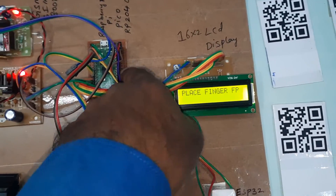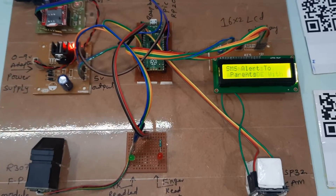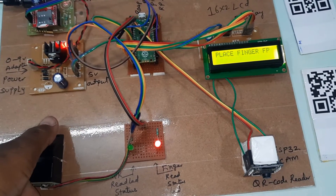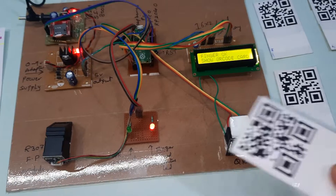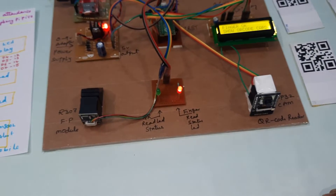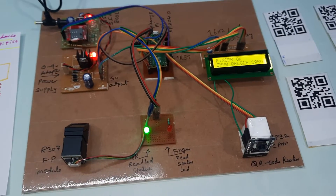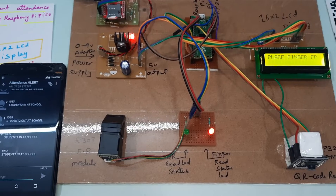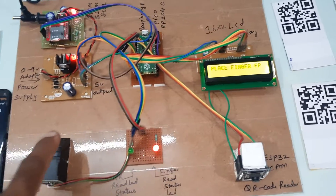We will now restart and begin the demo. This is the 0th finger — the first finger. Show the QR code card — this is our first QR code card. QR code scanned successfully: green LED is on and it sends the SMS alert to the parent's mobile number. We received the message: 'Student 1 entered school.'